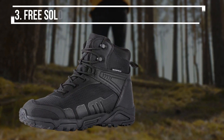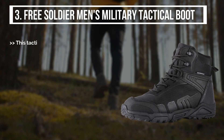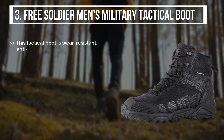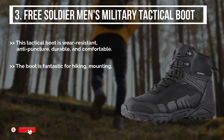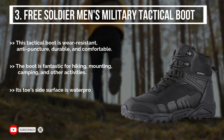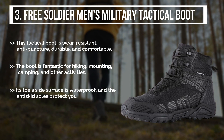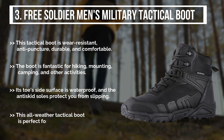The third product is the Free Soldier Men's Military Tactical Boot. This tactical boot is wear resistant, anti-puncture, durable, and comfortable. The boot is fantastic for hiking, mounting, camping, and other activities. Its toe side surface is waterproof, and the anti-skid soles protect you from slipping. This all-weather tactical boot is perfect for outdoor use.